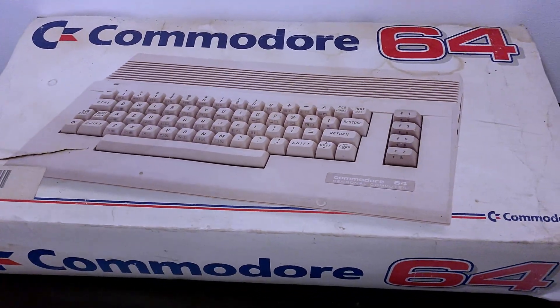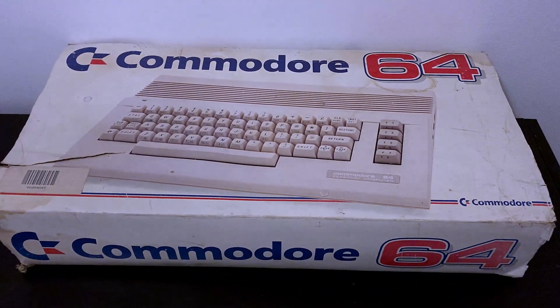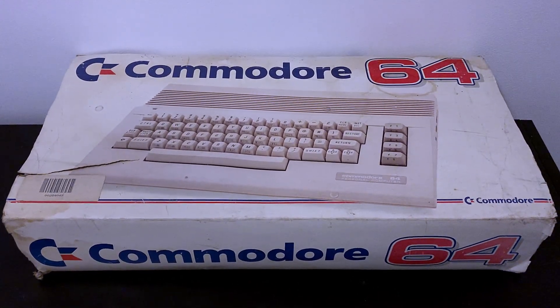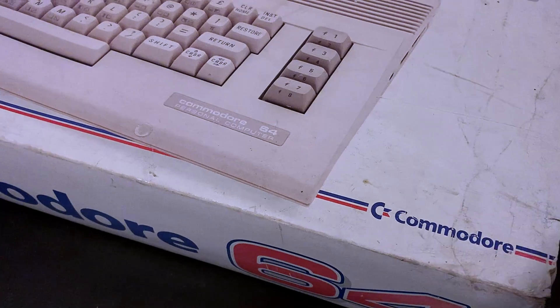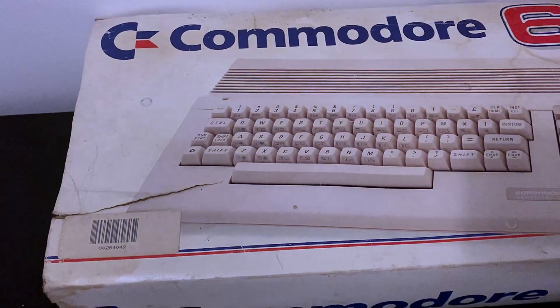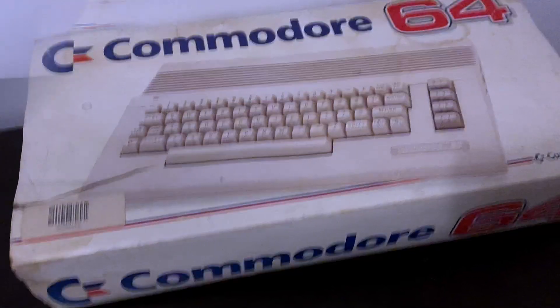The Commodore C64C, introduced in 1986 as a facelift to the earlier breadbin model released in 1982, and as an attempt to bring the C64 on brand with the recently released Commodore 128, paving the way for the Amiga 500.